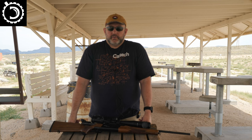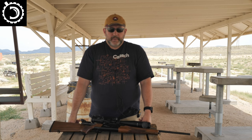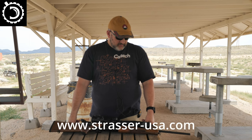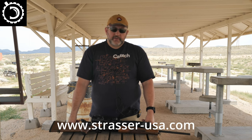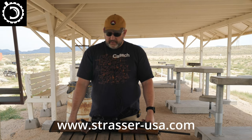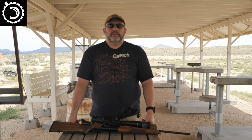Let me know what you think, and if you've ever run into one of these in real life let me know. I don't think there are that many of them in the United States. If you're interested in one, go to StrasserUSA.com — I'll put a link in the description. I greatly appreciate them being patient with me; I took my sweet time evaluating this gun and did a fair amount of shooting with it. Thank you for watching.